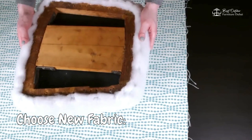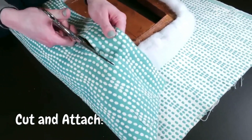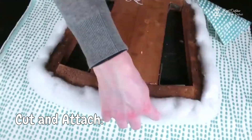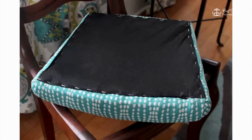Choose new fabric — pick a fabric that fits your style and is durable. Cut and attach — cut the new fabric using the old pieces as a guide and staple it to the furniture frame. Reupholstering can give your old furniture a fresh, stylish look.